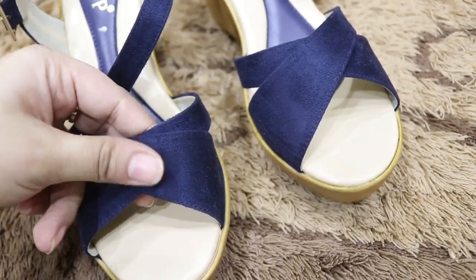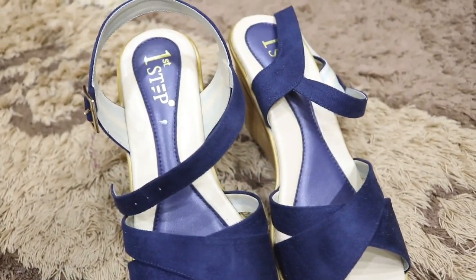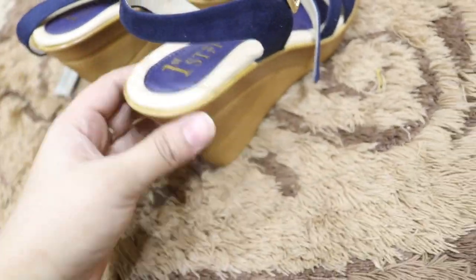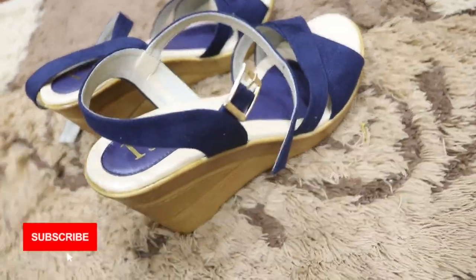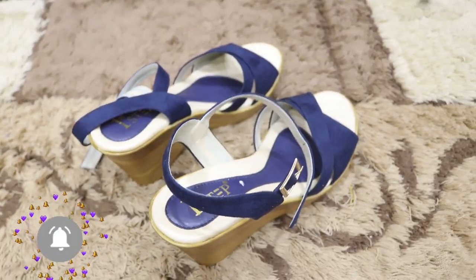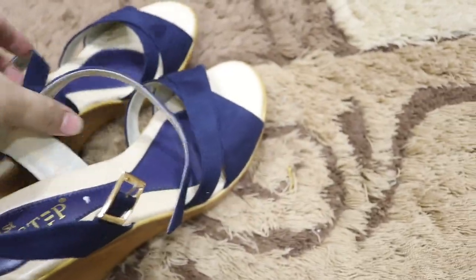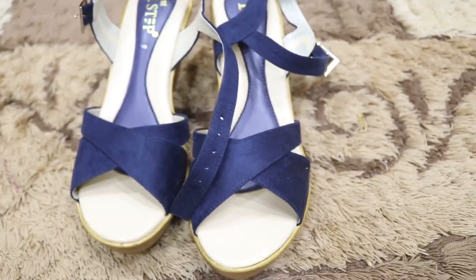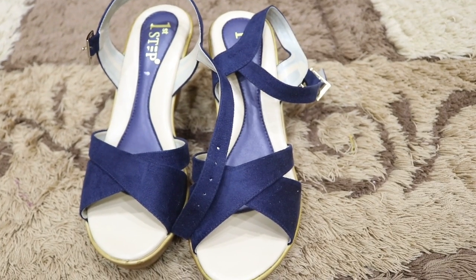Next I have blue velvet shoes with a cool art design and double sole. I bought a lot of double sole shoes — this pair is from my in-laws. Honestly, I haven't even worn this pair yet. If there is a function, I will wear them with lawn outfits. Double sole shoes are very comfortable and good for events.